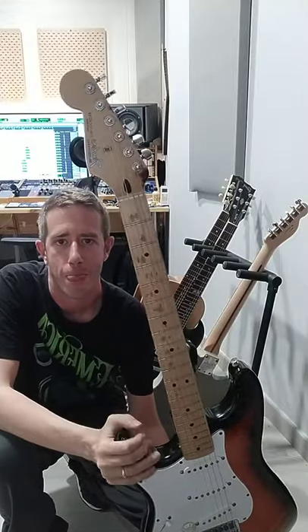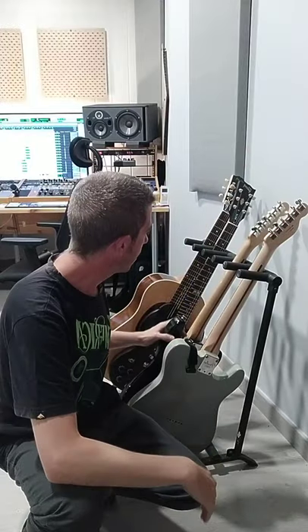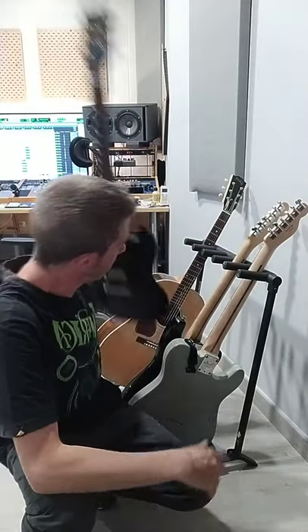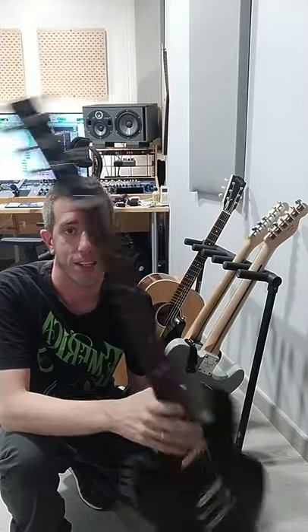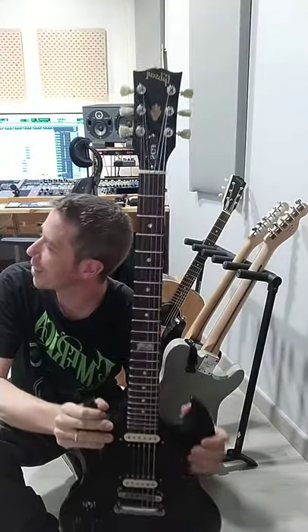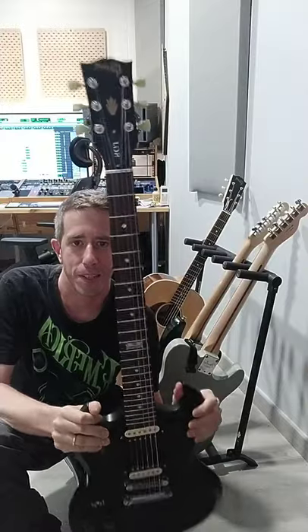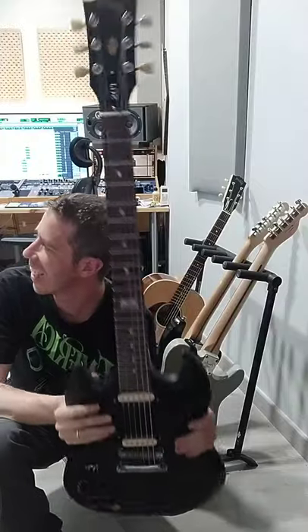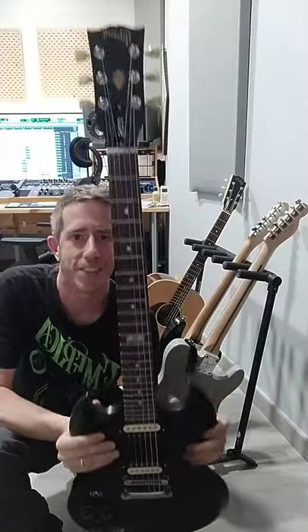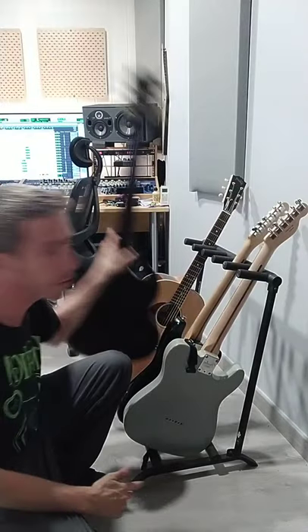Next one — we actually thought it was gonna sound bad because it's got shitty pickups on it, but it got the most amazing tone ever on one of the solos. We completely used this one for one of the solos and with a fuzz it sounded absolutely amazing. You'll check it out.